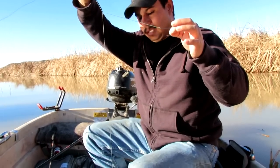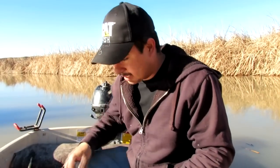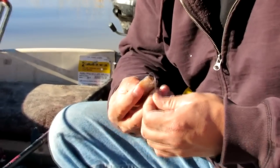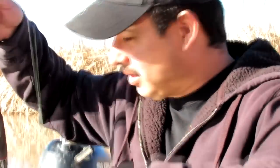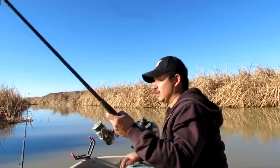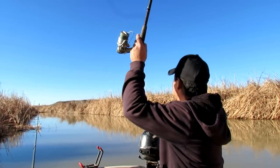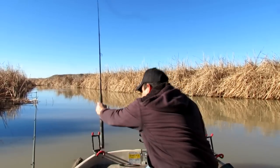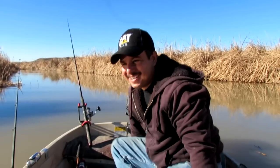All right, let's get baited up and cast it out. I've got some cut bait here — pretty frozen and not really thawed out — but we're gonna try it. Make sure those scales come off the tip of that hook. I'll find a good spot and try the middle first, put that right here in my rod holder. All right.